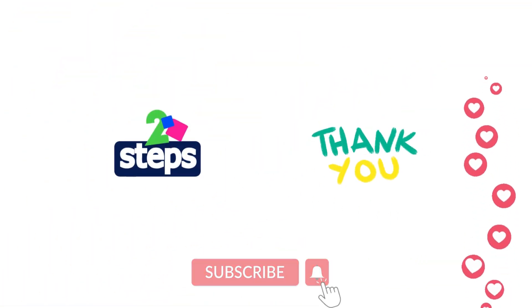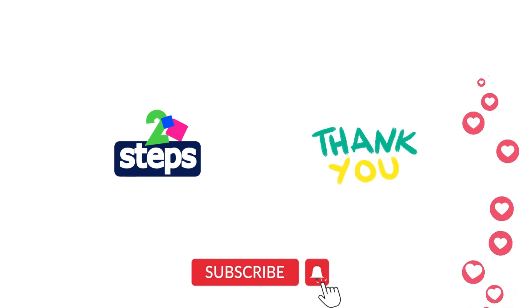Thank you for watching! Don't forget to subscribe to watch more upcoming videos. Goodbye and see you next time. Bye!